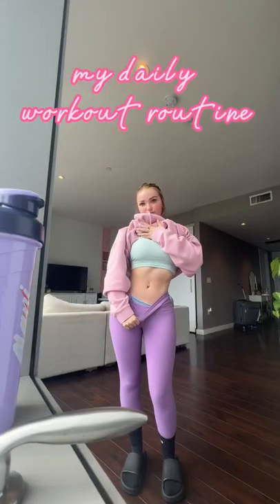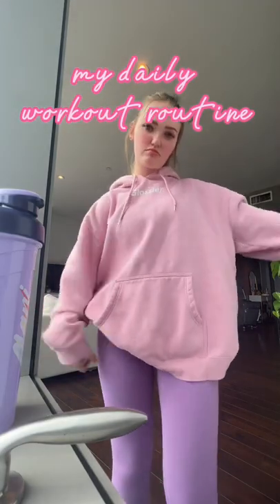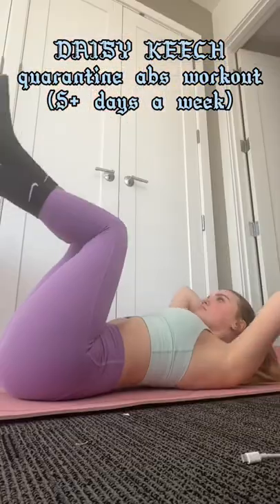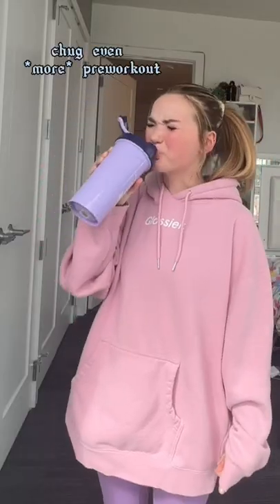Here's my workout routine because literally everyone keeps asking me. The first workout I do is the Daisy Keach quarantine abs workout about five days a week. This is me contemplating how much ad revenue I've probably made Daisy Keach. Then I chug some more pre-workout and I spray perfume on before I go to the gym.